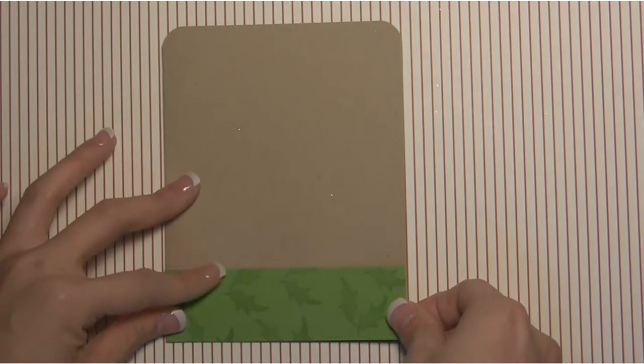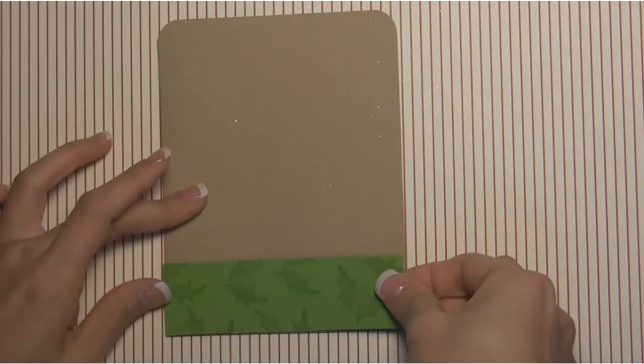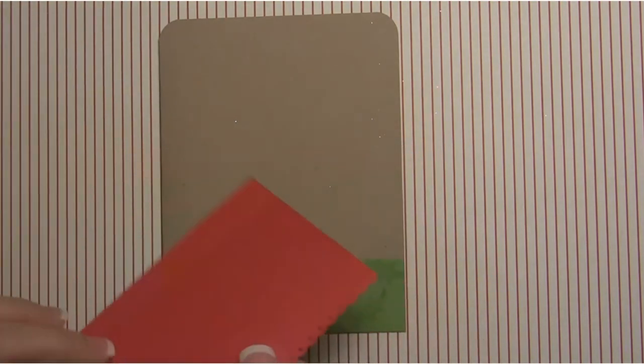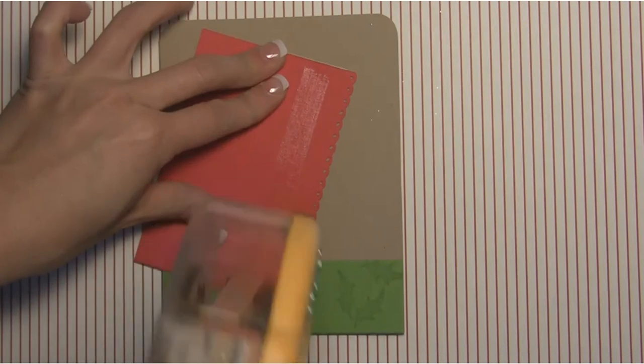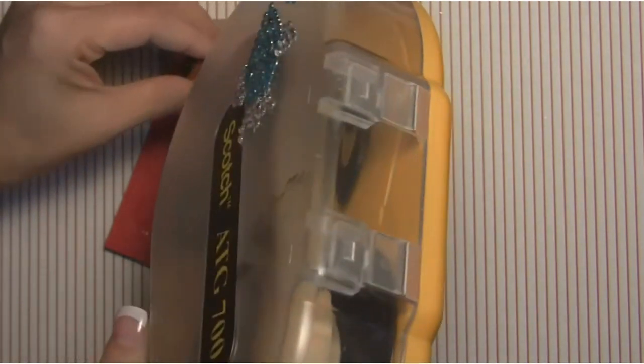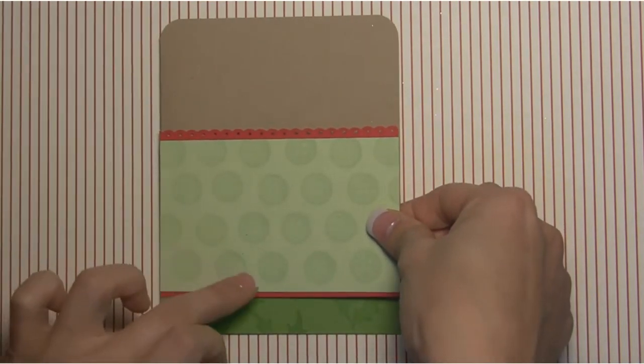Now we can start to layer this onto our card. I'm going to get my piece of leaf green and add that to the bottom of our card — just adding the adhesive and making sure it's nice and lined up at the very bottom. Then we're going to grab this panel and do the same thing just a little bit higher. This is the part where you can decide how much of the green you want to show.